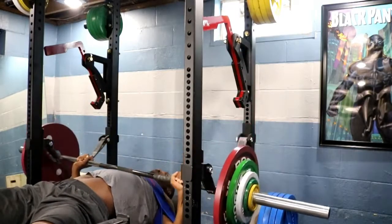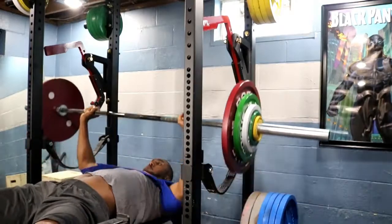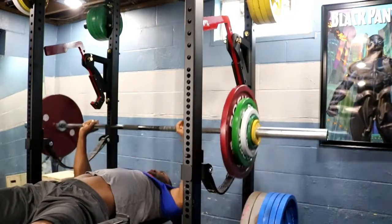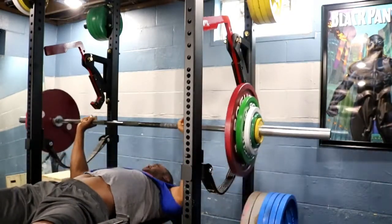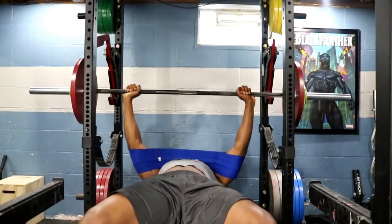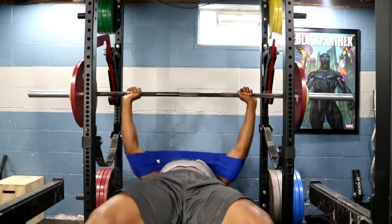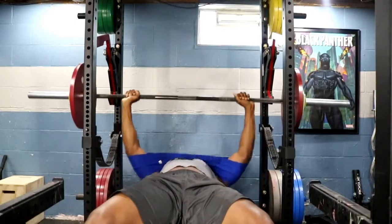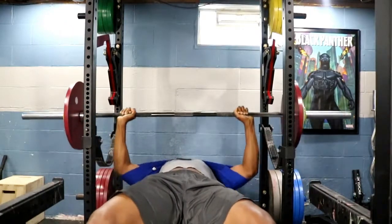On Day 4, back to some bench work — just a high-rep set using a slingshot, four by eight, nothing special. I was supposed to deadlift this day but just didn't have all the energy, so I wanted to get something done. Thanks for watching, really appreciate it — comments and questions feel free to let me know. Hit the website at www.hoganstrengthsystems.com. God bless.